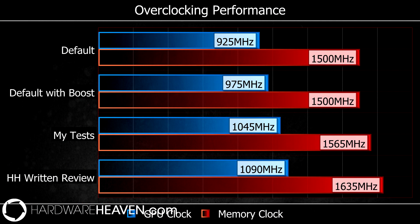This card's default clocks are 975MHz for the GPU and 1500MHz for the memory. In the written review, Stu managed to overclock the GPU clock to 1090MHz and the memory clock to 1635MHz.